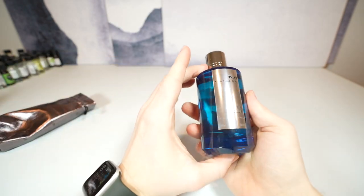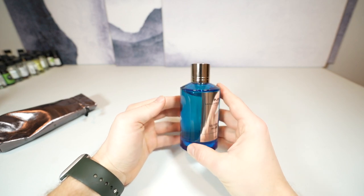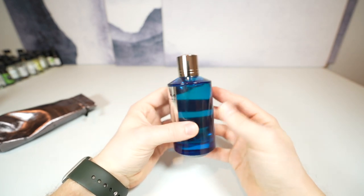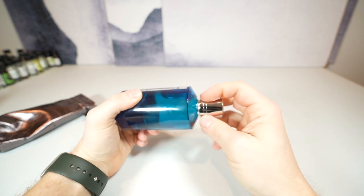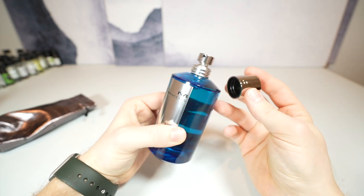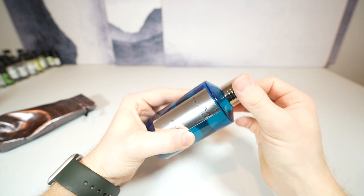Today we'll be reviewing Silver Blue by Mancera. It's a little bit confusing why they named it Silver Blue. Just looking at the bottle color and the gunmetal gray scheme, you would think that it would be more of a mass-appealing aquatic — Dior Sauvage, Bleu de Chanel type fragrance. But it is not that at all. It is very far from that.